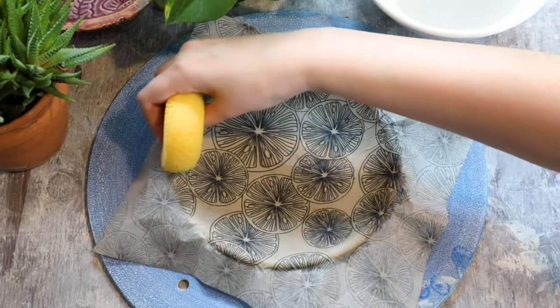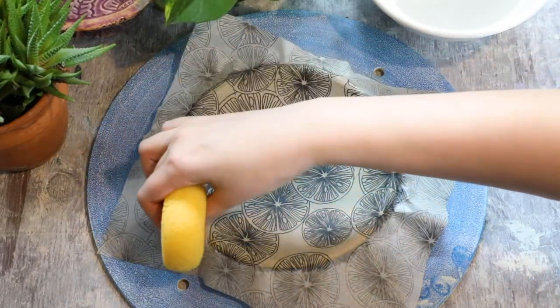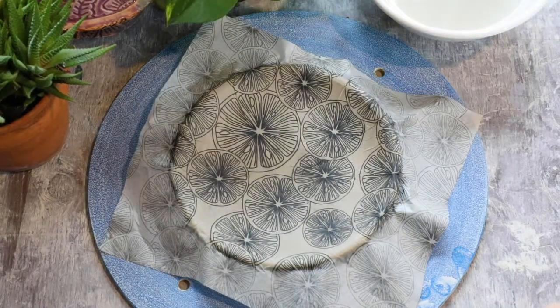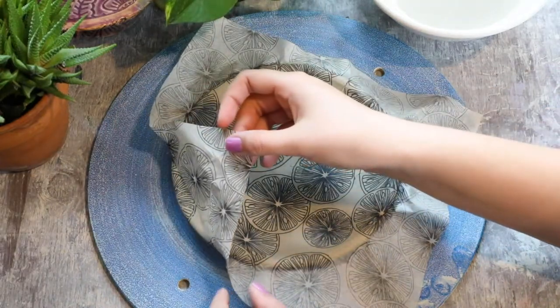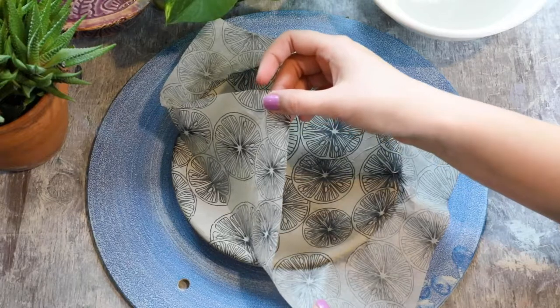Once your image looks like it's fully adhered to the surface of the plate, go ahead and let it dry for just a minute or two so that the sheen comes off the surface of the transfer paper. To remove the transfer paper, start on one side and slowly pull it off, making sure to help it along so that it doesn't smear the underglaze as you pull it off the plate.